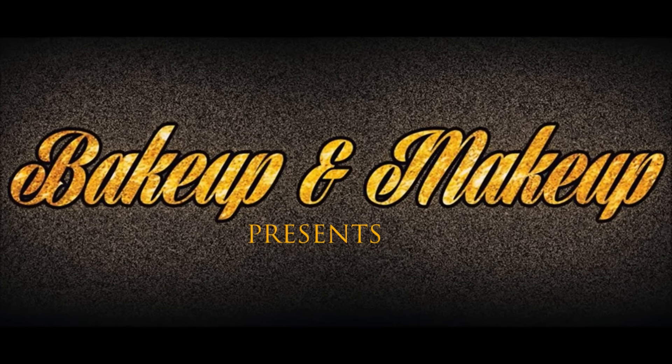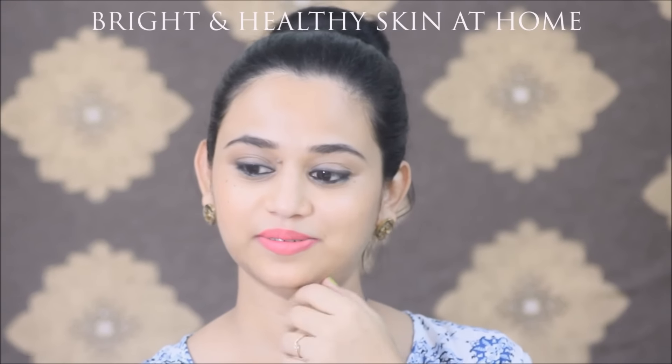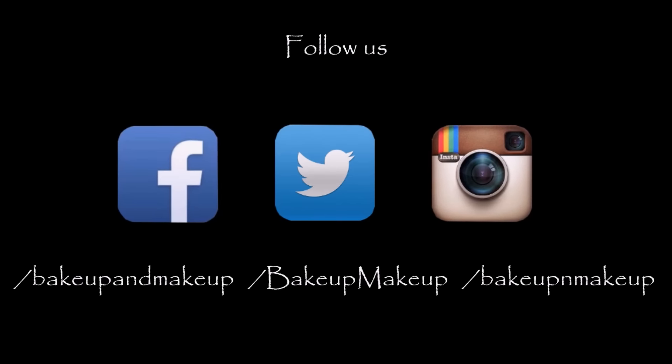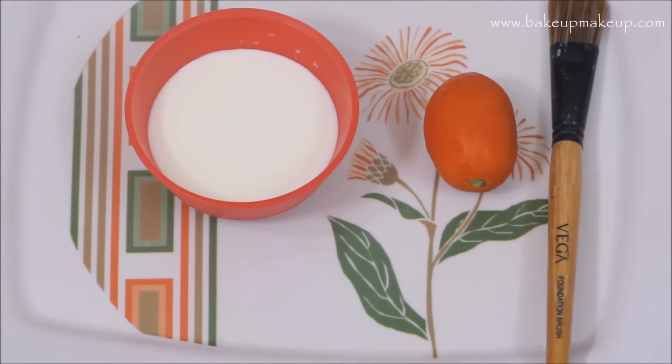Hey everybody, welcome to Makeup and Makeup. This is Priyanka, and in this video I'm gonna show you how to get bright and healthy skin at home. Follow me on Facebook, Twitter, and Instagram. To make this mask, all I need is just two ingredients.